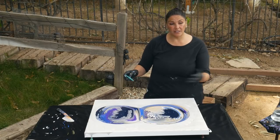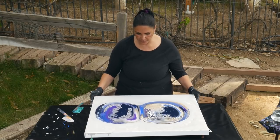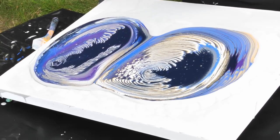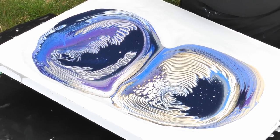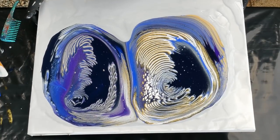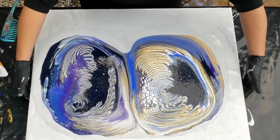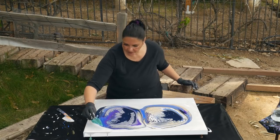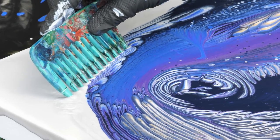I want to take the comb through the solid areas, not so much through the parts with the lines and the rings. I'm just going to move this down a little bit to open the dark Payne's Gray up a bit more — take it back to the center, come back this way. I'm dipping the comb in the silver, and we're going to go nice and slow.